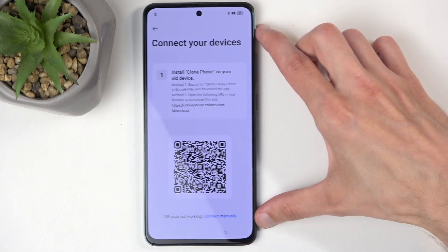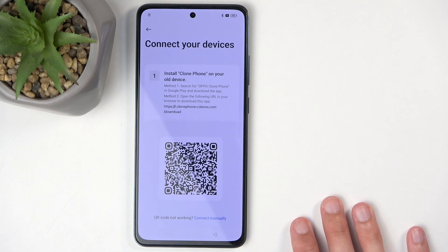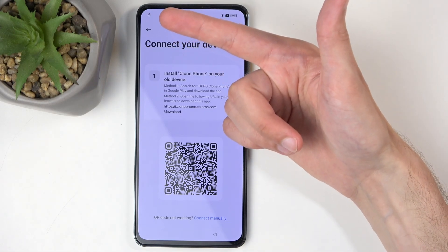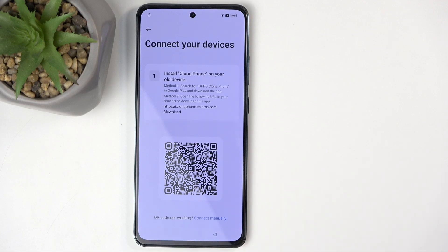Before going further, I want to clarify something: later on we will be performing a factory reset through Settings. We can't do that right now because the device is still in a locked/setup state — you can see we don't even have all the buttons at the bottom. Even though we have access to the home screen, the phone still thinks it's in a setup stage. If you were to factory reset now, it wouldn't remove the protections. We first need to complete the setup in the eyes of the phone before the reset will clear everything.